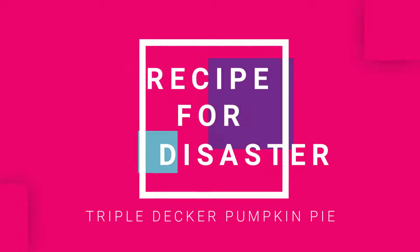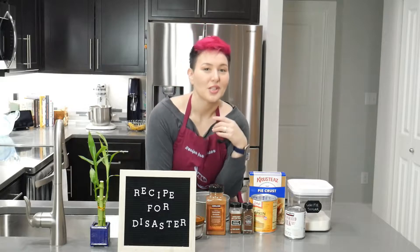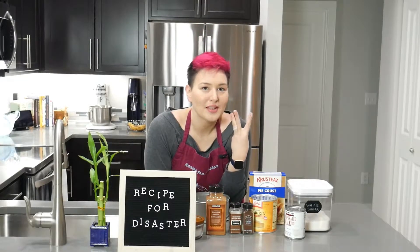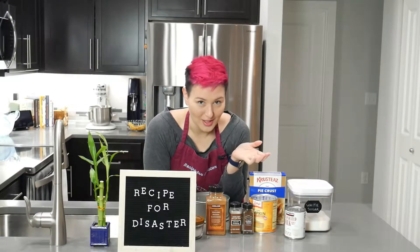What's cooking? Is there supposed to be apples in it? No, it's pumpkin pie. So today we're going to answer the question: can you make a three-layer pumpkin pie fully encased in crust?